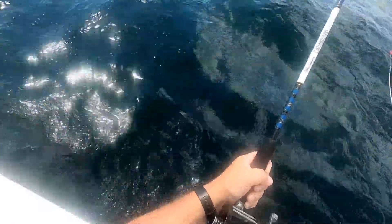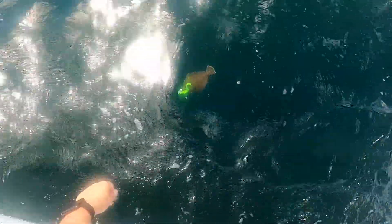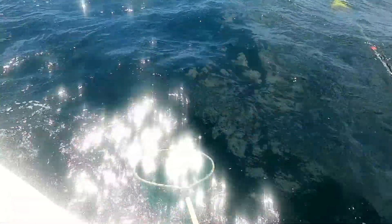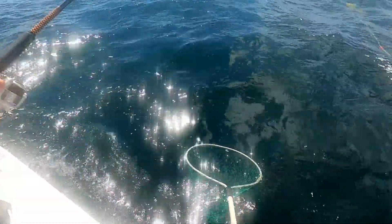Come on, baby fluke. Look at that. There you go. Easy release.